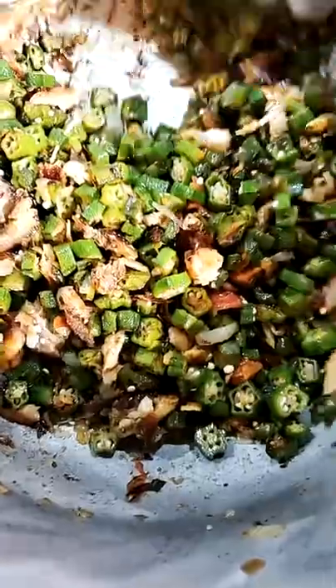I like my okra a little crispy, a little burnt.